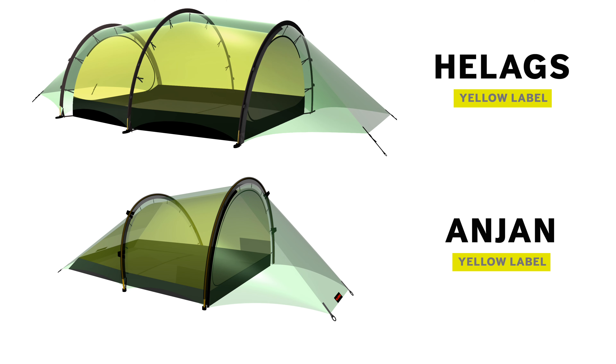Because of their structure, however, the Anjan and Helix models do not have door bands in the vestibules. The curved patterning on their outer tent walls would cause the door bands to lift off the ground and create a potential trip hazard.